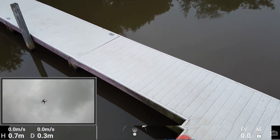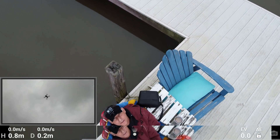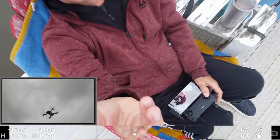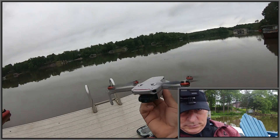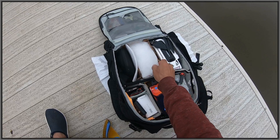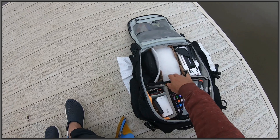Thanks for watching guys — if you enjoyed this video give it a thumbs up, if you like the contents of the channel smash that subscribe button. I'll see you guys in future videos, bye-bye. Good job buddy — putting the Mini back. So what drone do you want to fly?